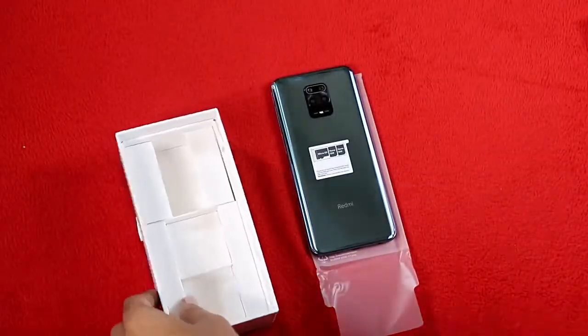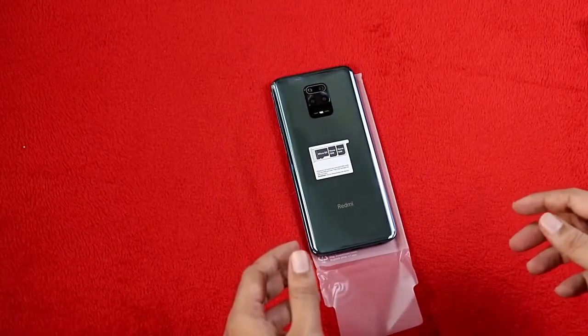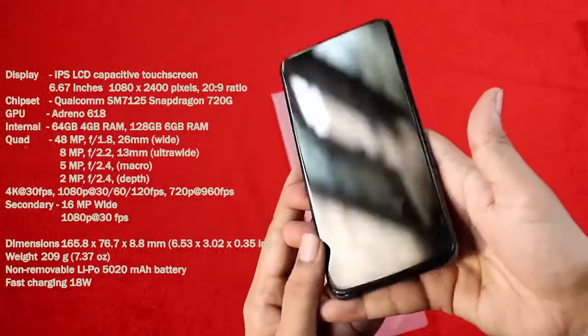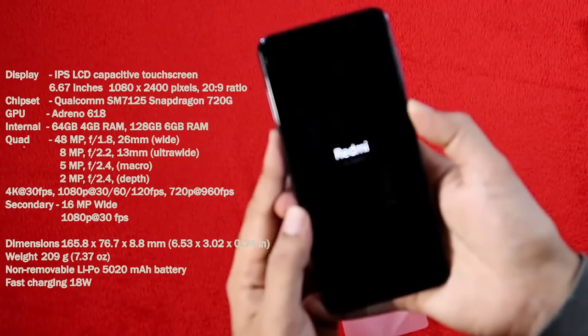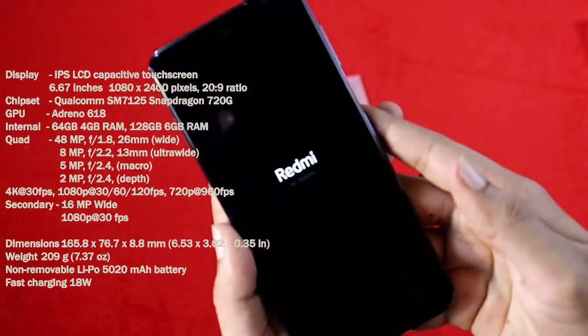We can now switch the phone on and boot it up to see some details. This is an IPS LCD display at 6.67 inches with a 1080 x 2400 pixel resolution.